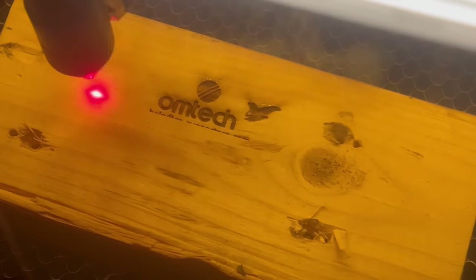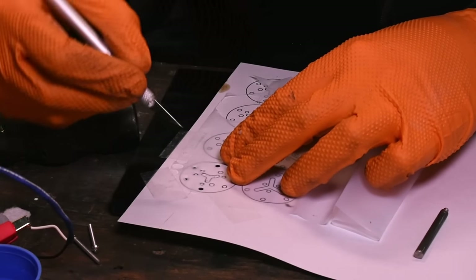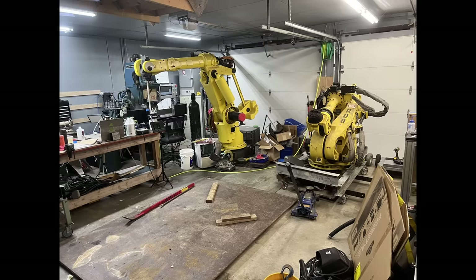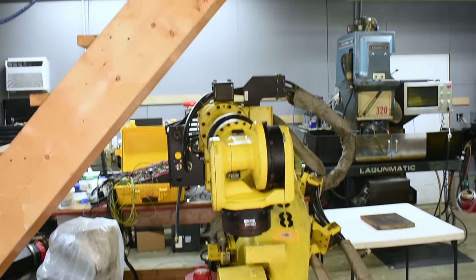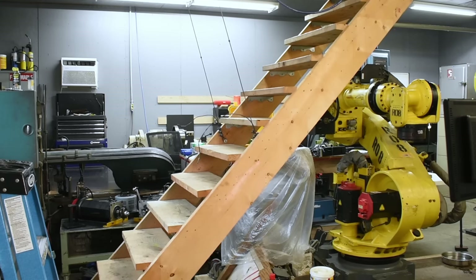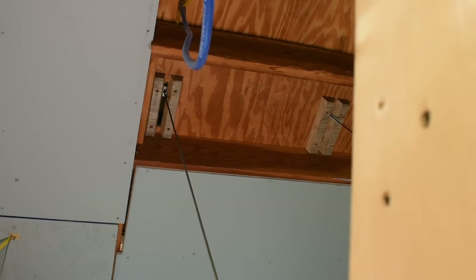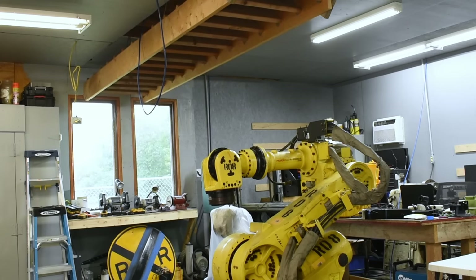I also got a CO2 laser cutter, which is going to help speed up a lot of prototyping, especially when it comes to cutting out all the small gaskets for the lightsaber. I also moved the other robot up here and got it running again, or at least as running as it was in its last video. Originally there wasn't enough space for it since the stairs to the attic come down in the middle of the room. I ended up making a system that uses two large air-powered tool balancers, which are basically just air winches, to lift the stairs up out of the way. I have the pressure set just high enough to raise the stairs so they move really slowly and aren't dangerous.